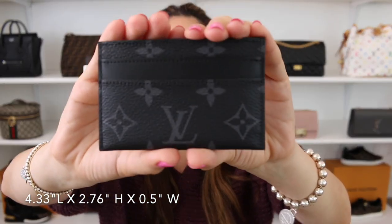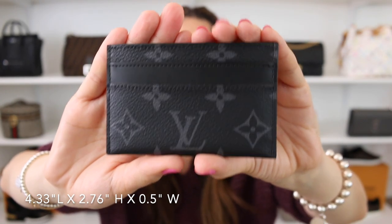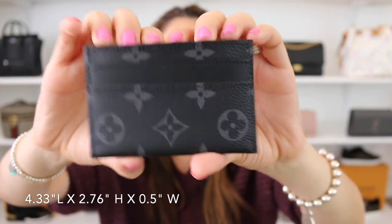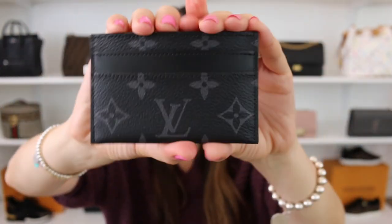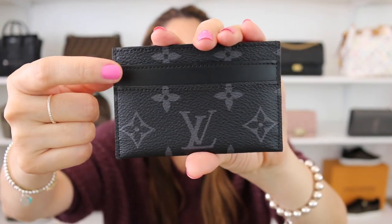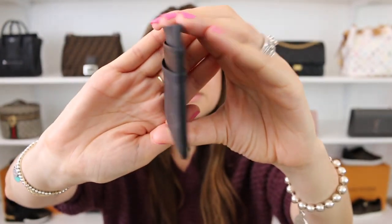Next is the Louis Vuitton double card holder in the monogram eclipse. This is a combination of canvas and leather. It has a total of five credit card slots — two in the front, two in the back, one at the very top. All of these card slots are lined in leather, and you also have an all-leather card slot on each side.